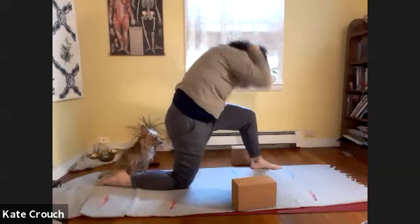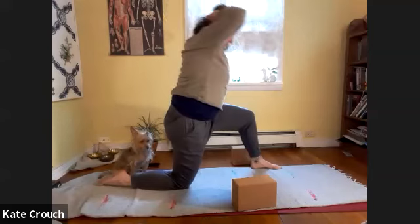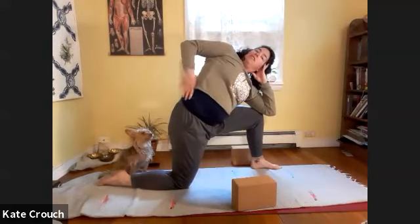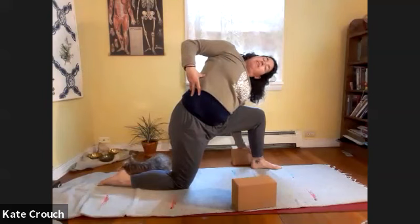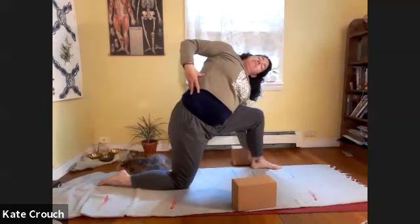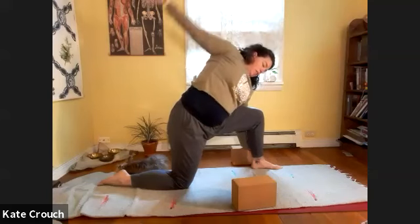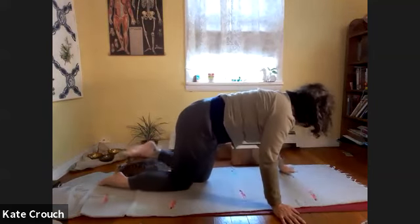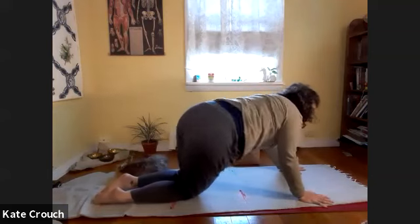Two more. Go ahead, come forward, and take a big spiral with that right arm if you like. You can even just rest your head in your hand as you twist the chest to the right, letting the head hang. Then swing the hips back and forth into the floor.